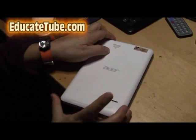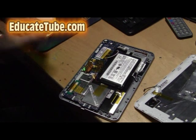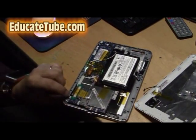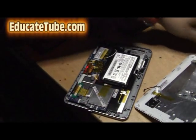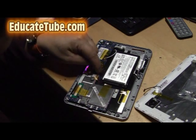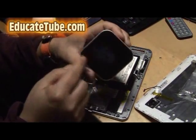EducateTube.com. So we are going to fix it. I opened it up already, as you can see there. Now my approach is this — because the USB port is broken, I already removed it. So what we are going to do now: the only option I have is to plug in another wire here — red, blue, and black — and rewire into this power mat, the Dorcel power mat.